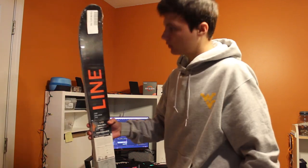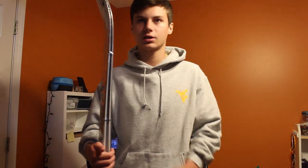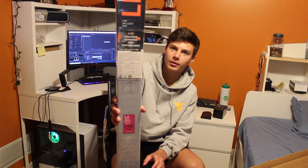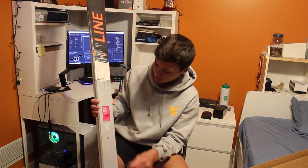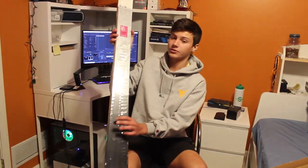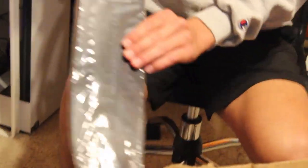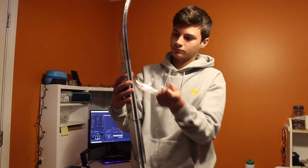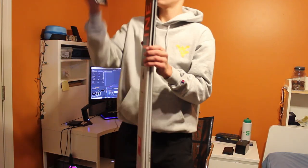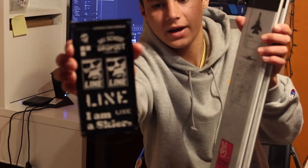I got the 178 centimeter, so it's about forehead height. The graphic on the 2020 was airplane themed — as you can see there are jets, and below it there are some sights for the jet. I got some Line stickers on the back of the sheet.